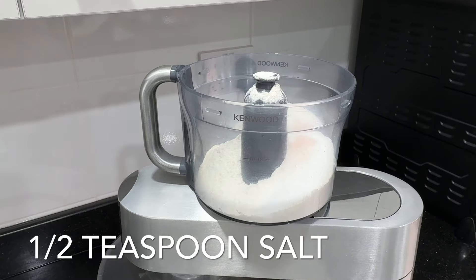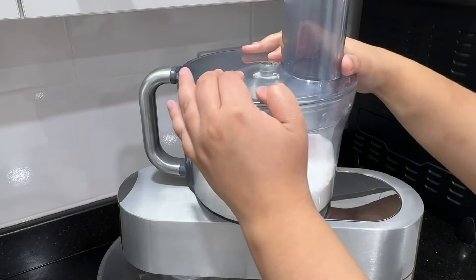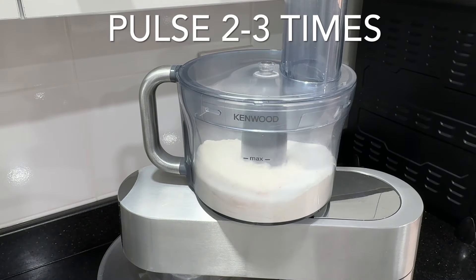Combine two and a half cups of flour, one tablespoon of sugar, and half a teaspoon of salt in the food processor. Pulse it a couple of times to evenly mix it through.